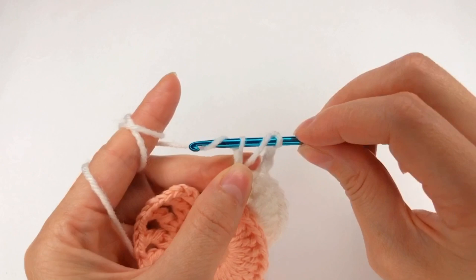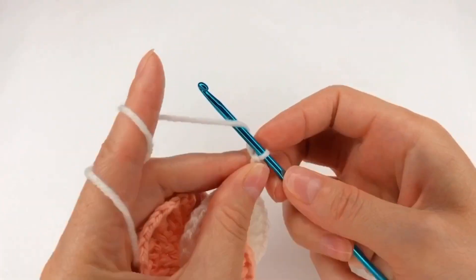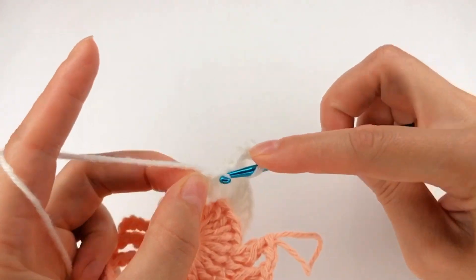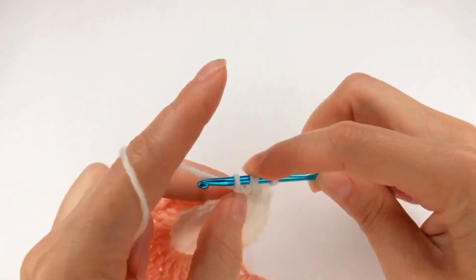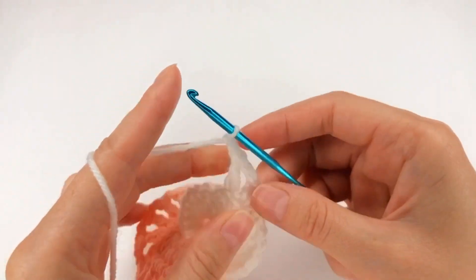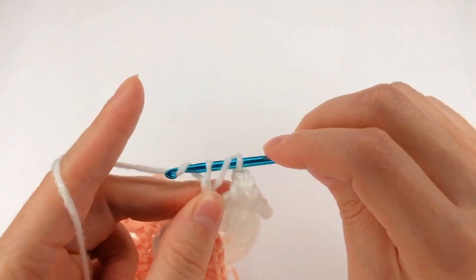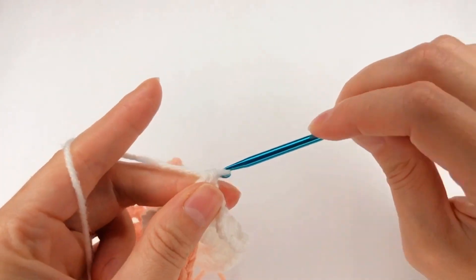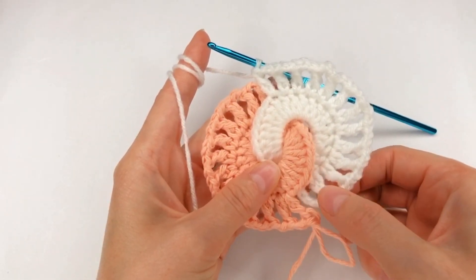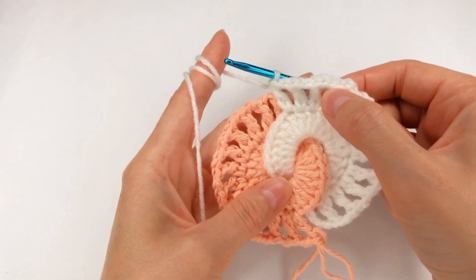Yarn over, move on to the next stitch — grab the yarn, I have 3 loops on my hook. Pull through the first loop, grab them, pull through the next two loops, grab them and pull through the last two loops. Now I chain 2: 1 and 2. Again, move on to the next stitch. Do the same for 13 times: 1, 2, 3, 4, 5, 6, 7, 8, 9, 10, 11, 12, 13.